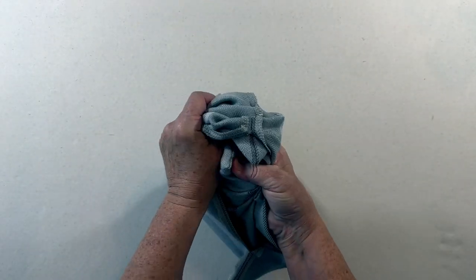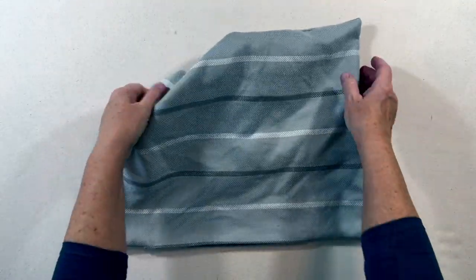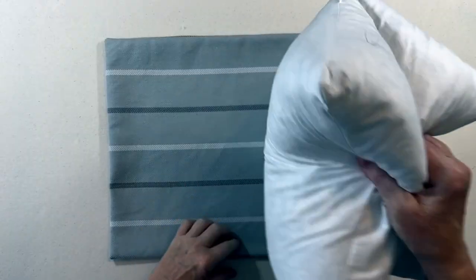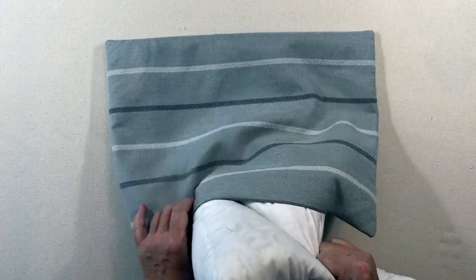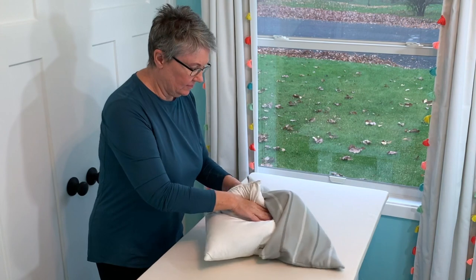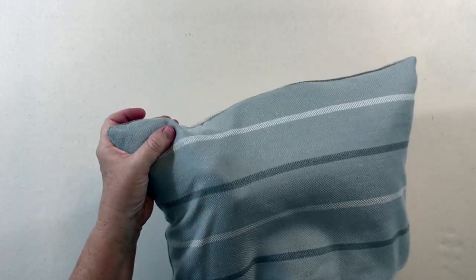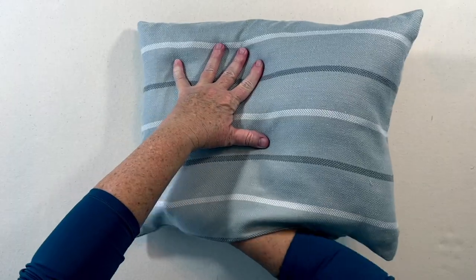Next step is to turn your pillow cover right side out, making sure to push all the corners out. Our next step is to insert the pillow form into the pillow cover. You want to make sure that all of the corners on the pillow form are pushed into the corners of the pillow cover.